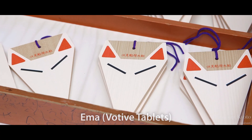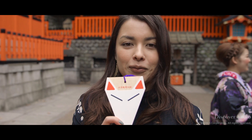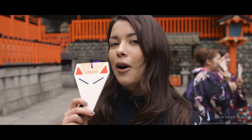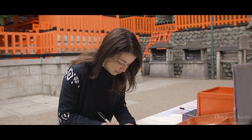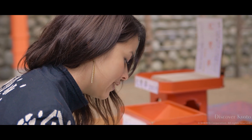It is very common to have these in Japanese shrines. This is a wishing tablet, and because this is Fushimi Inari Shrine, it's in the shape of a fox. First, what you want to do is draw the face. On the back, you want to write your wish.